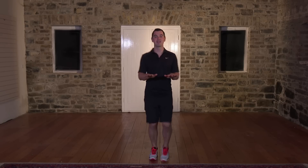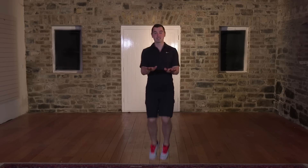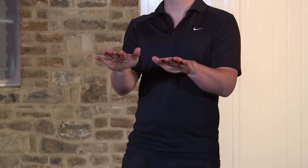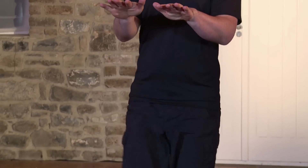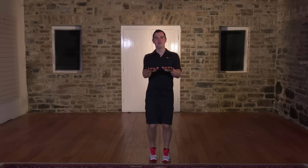Bring the hands out in front and the knees nice and high. We're going to go for 20 seconds, high knees. If it's too easy, you can jog on the spot, otherwise stay with me. Ten, nine, eight, seven — keep the pace nice and high — six, five, four, three, two, and relax.